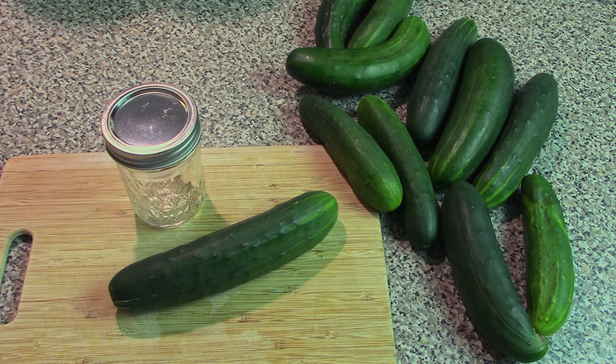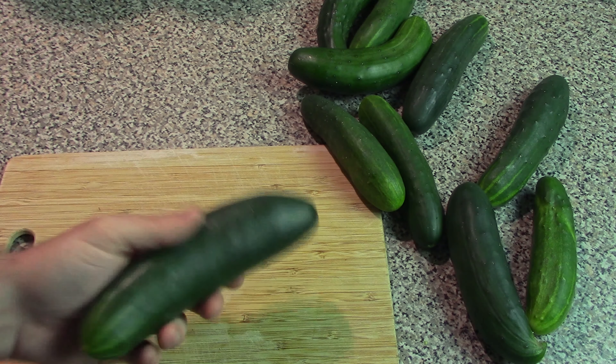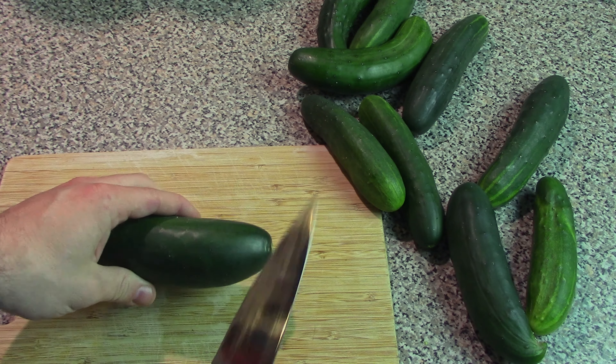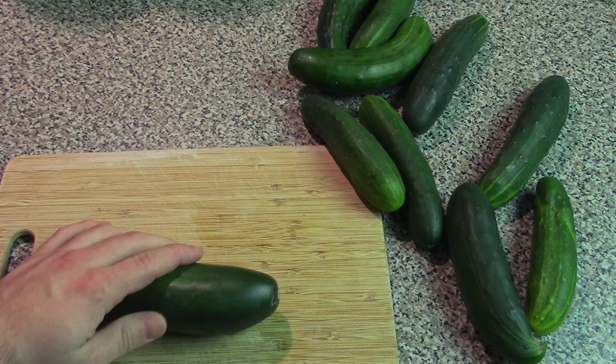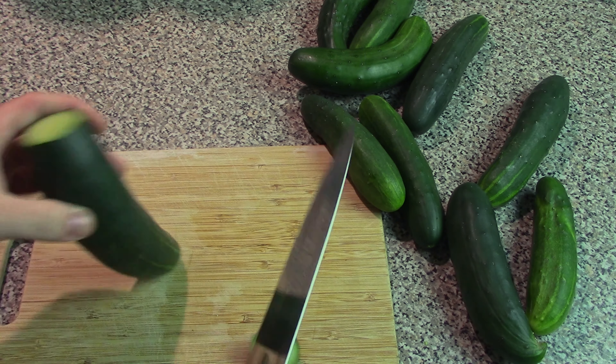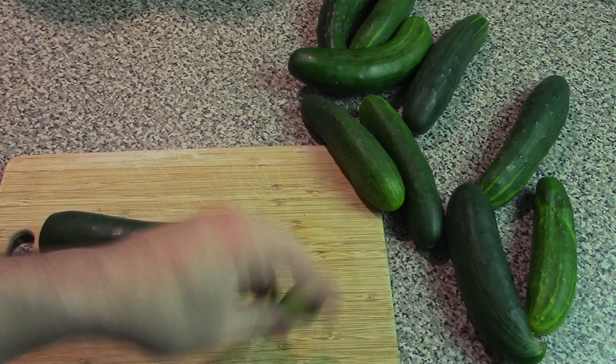So let's get our ingredients together. The first ingredient is obviously cucumber slices — you can slice these however you want. For the bread and butter variety, I tend to do them perpendicular like normal cucumber slices. A very important thing to remember with this variety is to remove the ends and discard them.